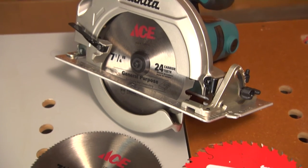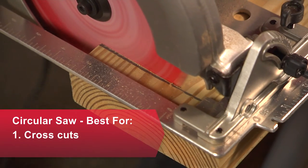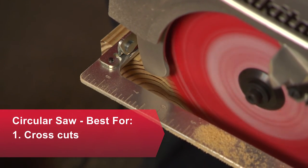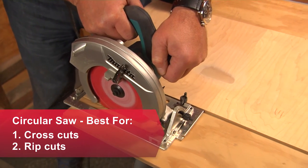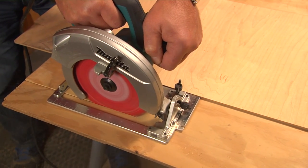If you'll be cutting plywood, paneling, decking, or lumber, you'll want a circular saw. There are even specialty blades for cutting cement siding. When you make cross cuts against the grain, this is the tool you'll use — for instance, cutting 2x4s to length. A rip cut goes along with the grain. A straight edge comes in handy for longer cuts, and you can even clamp several pieces together to cut them all the same size.